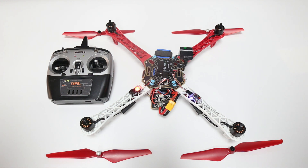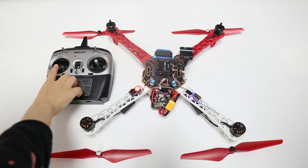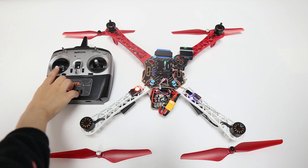Then arm the transmitter. Push the throttle stick to the right bottom. You will hear a long beep, which means the arm is successful.